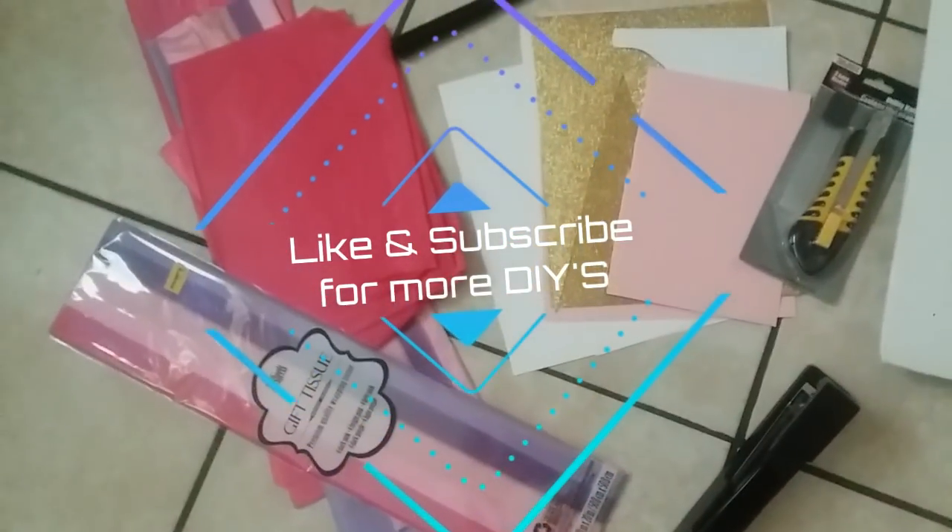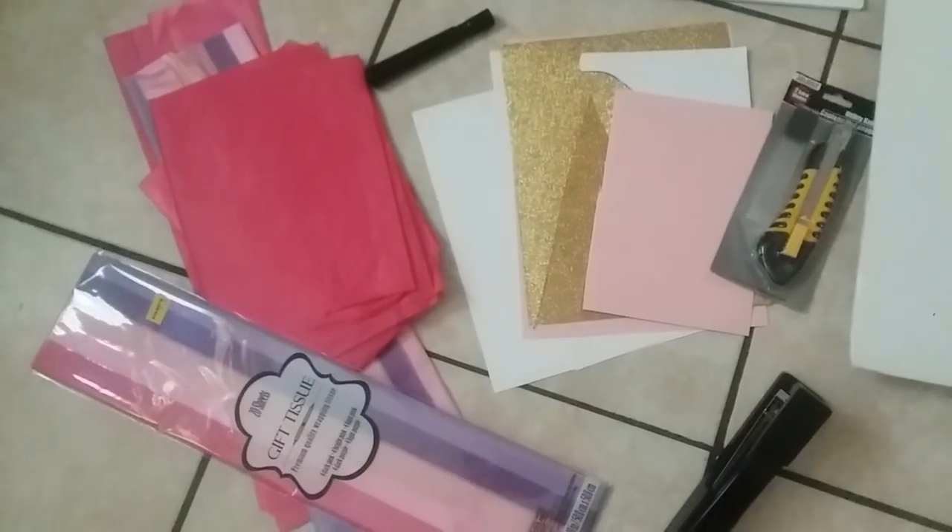Supplies we'll be needing are some tissue paper, cardstock of whatever colors you choose, a box cutter or X-Acto knife — craft knife, whatever you prefer to call it — and your size of poster board.